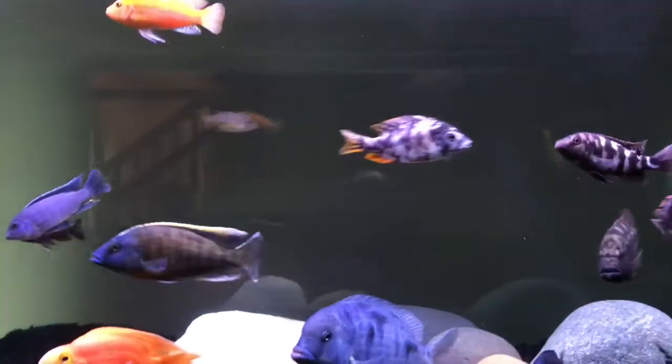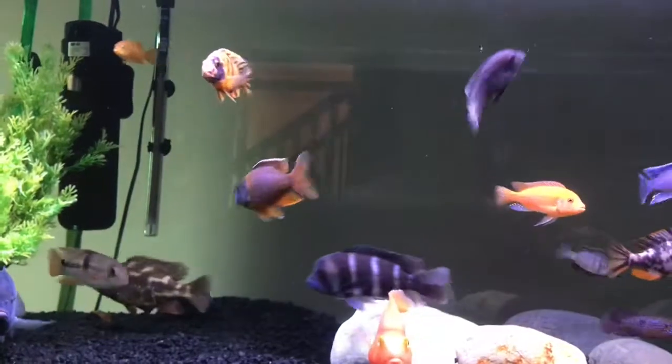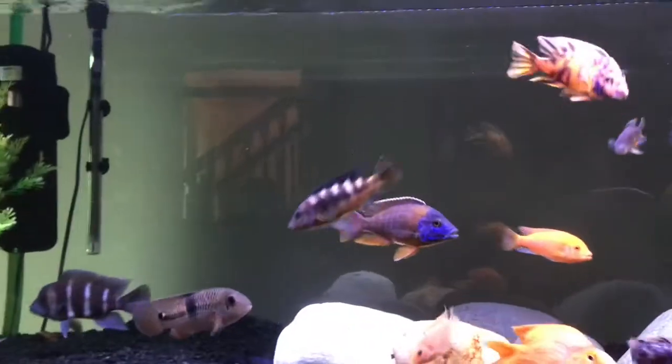I don't know, but it could be equivalent. They come in white blotched, which is the one that I like. There are orange blotched, green blotched, green, and yellow, according to the Cichlid Forum, which is a site I like to use.